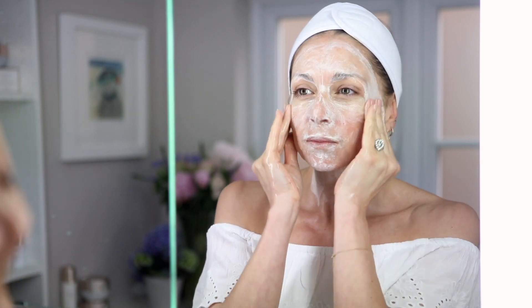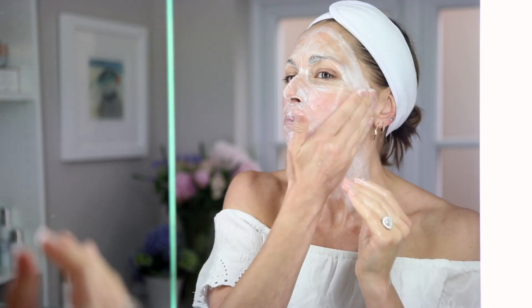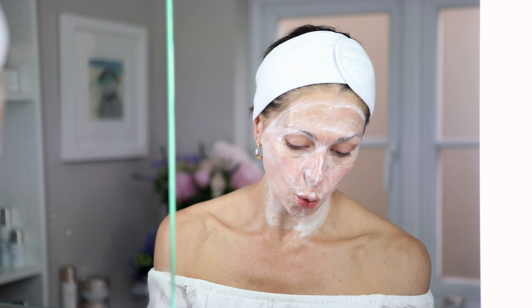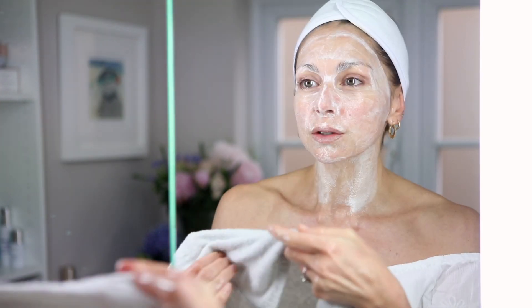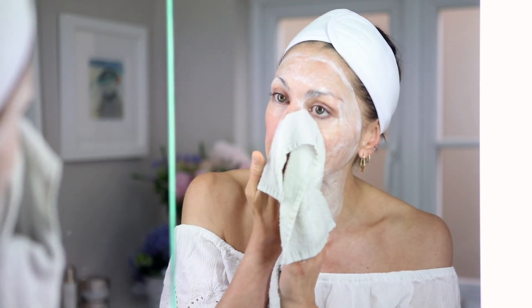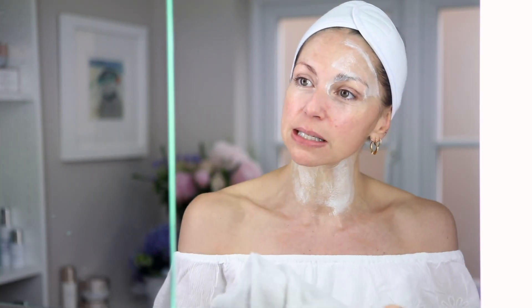Before removing it, I personally like adding a little bit of water to soften it up, then massaging that over. I find that seems to almost reactivate the mask — there's a little bit of a tingle again with that action. Using a fresh warm damp cloth, just glide and remove. You should immediately see a radiance and glow on the skin.